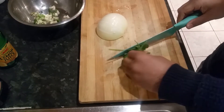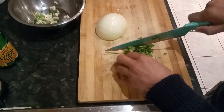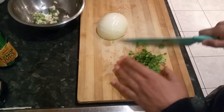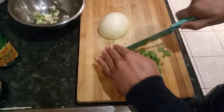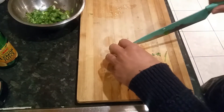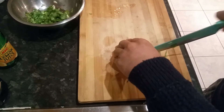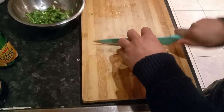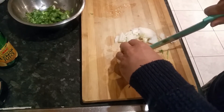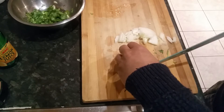If you have some coriander, that would be fantastic — if you don't, don't worry about it. Put that in there like that. I don't want to put too many onions. These are white onions, but if you have red onions they're even better. Let's add a few more onions.